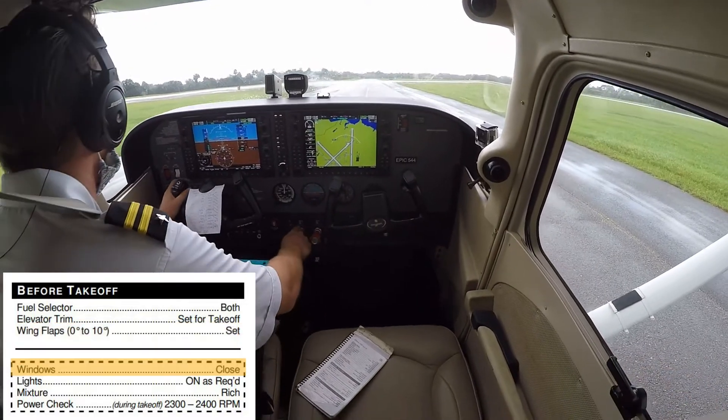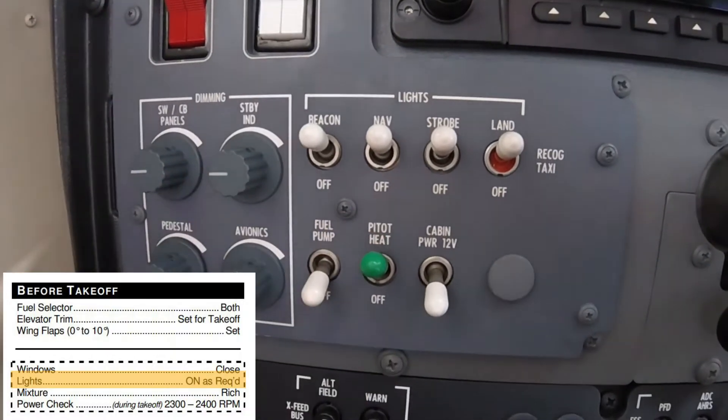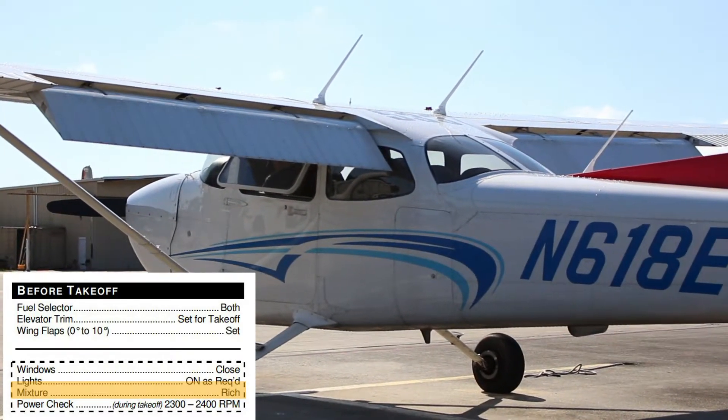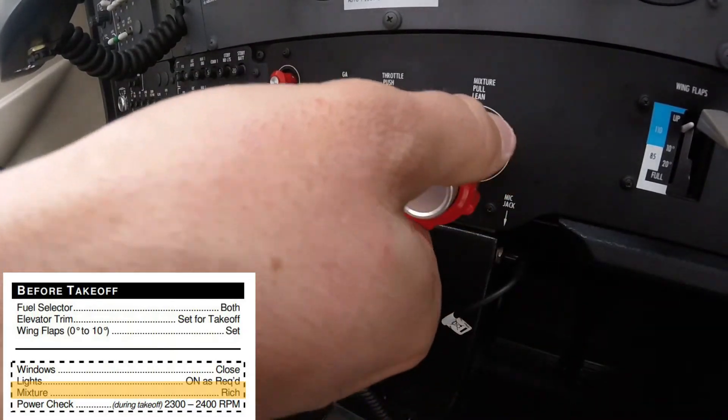The aircraft windows are then closed, the appropriate navigation, strobe, and landing lights are turned on, and the mixture is pushed in all the way to full rich. If the airport of departure has a pressure altitude above 3,000 feet, the pilot should lean the engine to ensure the best performance during takeoff.